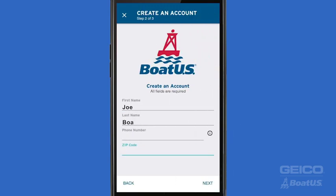Next, enter your first and last name, if it didn't pre-fill automatically, and your cell phone number. It's important to make sure the cell phone number matches the device you're using, in case you ever need to request a tow. Next, add your zip code.